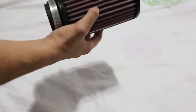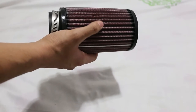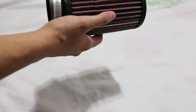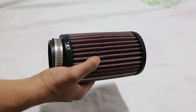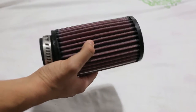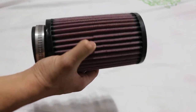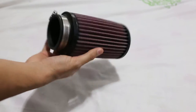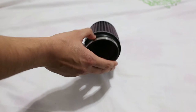The air filter got a little squeezed by the box during shipping — it got shipped from the USA to Israel, so that's a long trip for it. But it's nothing too bad, that's okay.